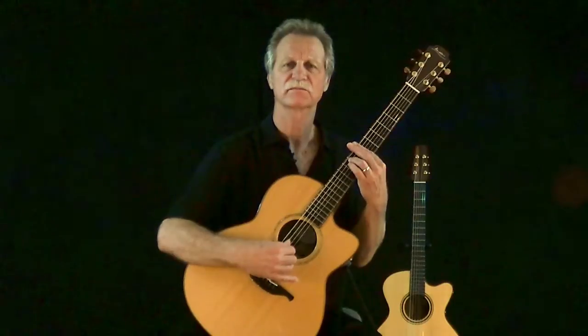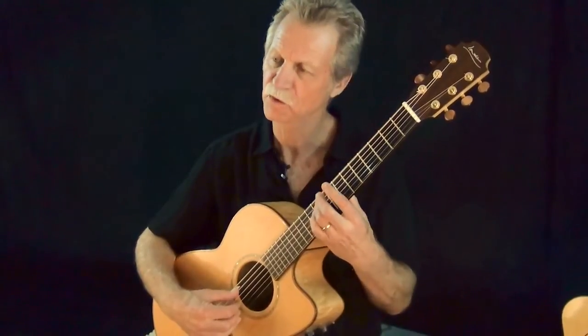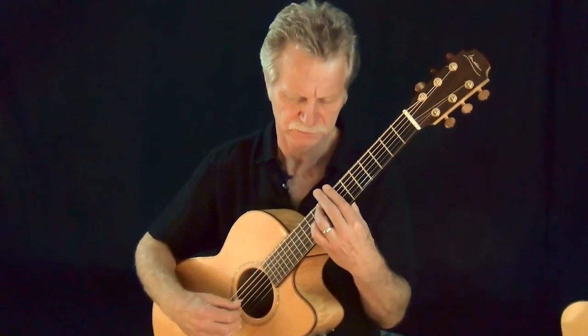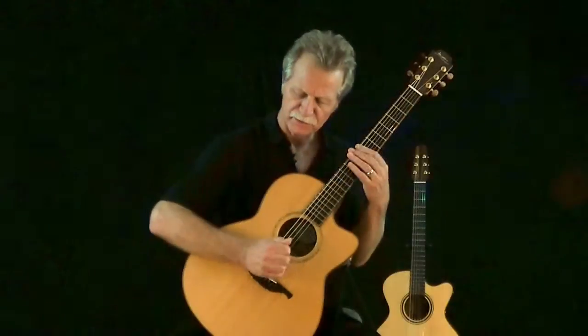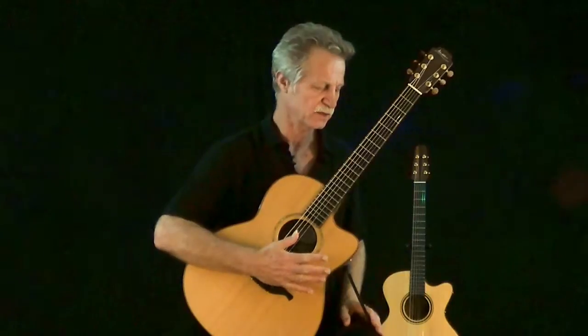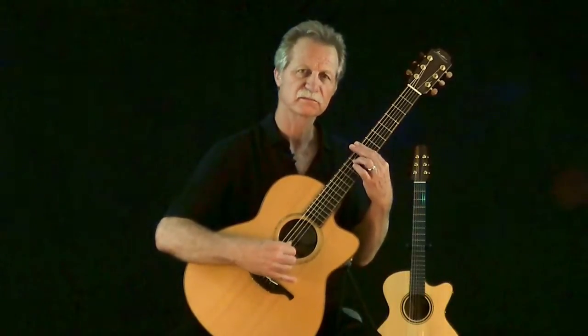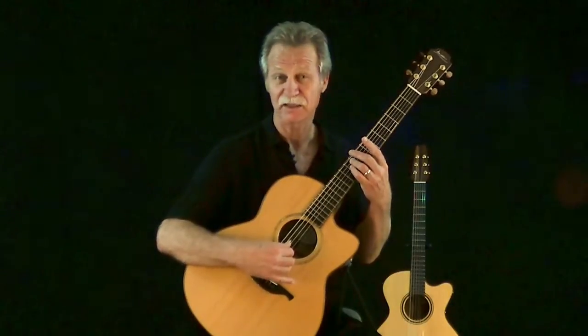Another thing I do sometimes is fret the notes on top of the fret — so-called fret muting. This way you don't really need to lower the right hand down onto the strings. It's an effective technique for just damping individual notes.